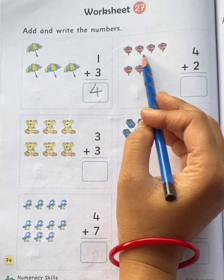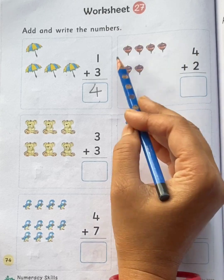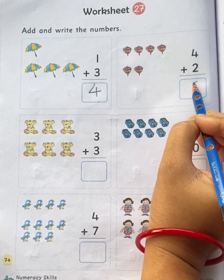Four tops plus two tops. Total how many tops children? Let's count the tops all together: one, two, three, four, five, six. Total six tops.